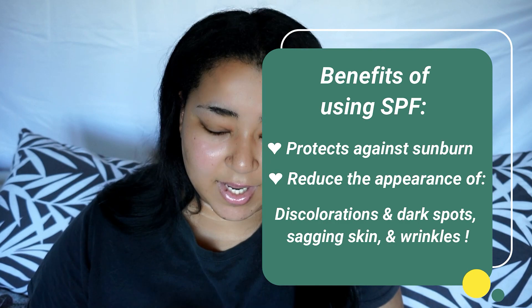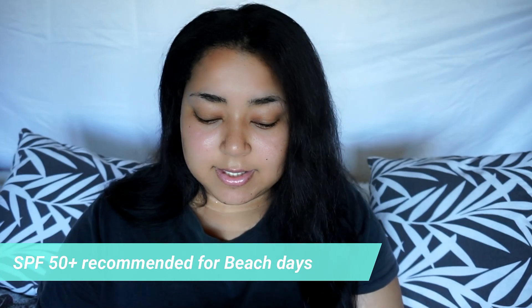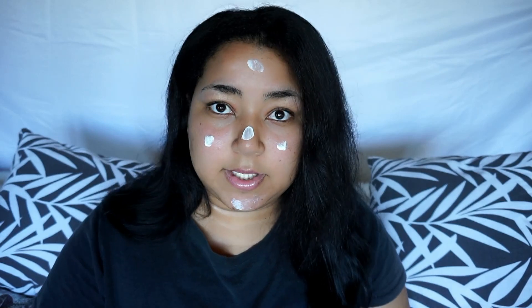We're gonna start off with a moisturizer and SPF. SPF is very important to be putting on every single day before your makeup. SPF can give some flashbacks so if you're gonna be taking pictures, a hundred percent SPF is not gonna be ideal, but I've never had any issues with this one. This one is SPF 30 — at least you have something. It's better to have something than nothing. It's a good primer and when you blend it in it goes in seamlessly, so you don't have white streaks or anything like that.